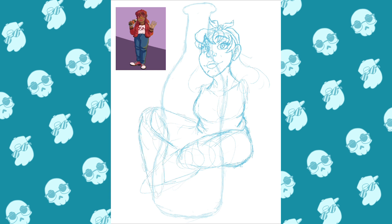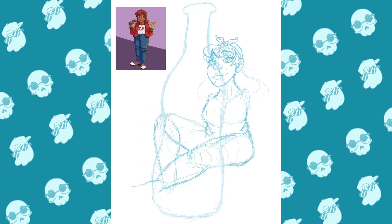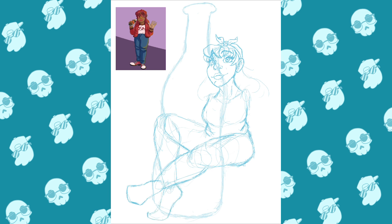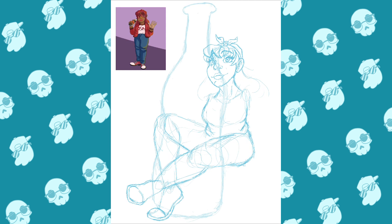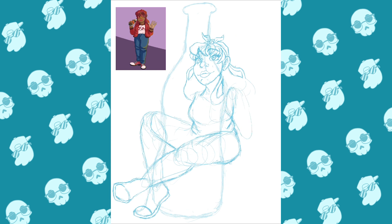Past Me was not focused on making the pose dynamic, but we've grown and we've learned. This one isn't so much more dynamic, but at least she isn't just standing there. I still wanted to keep her in a cool, relaxed position. I mentioned this in the other video — I took a lot of inspiration for this character from my older sister, and I think it still ended up looking a lot like her, which I still find to be a little funny.